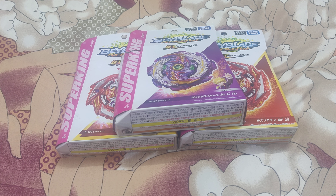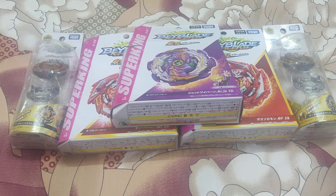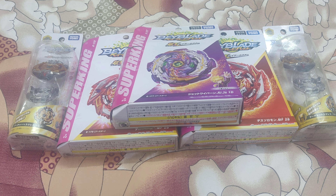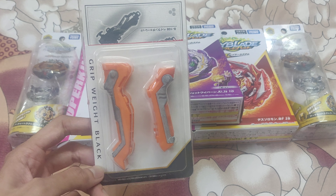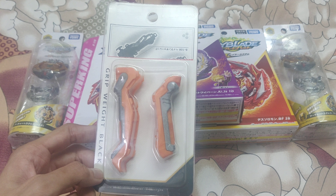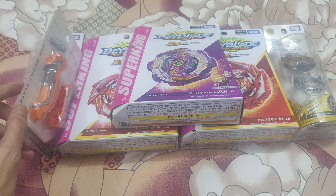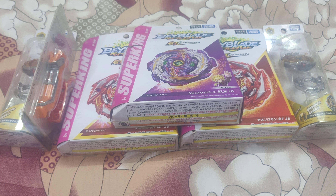After that I have two Archer Hercules available. Then I have this set known as Grip Weight Black — these are basically weights for Beyblade Burst launchers. If anyone is interested you can message me for that. That is all for Burst Beyblades.